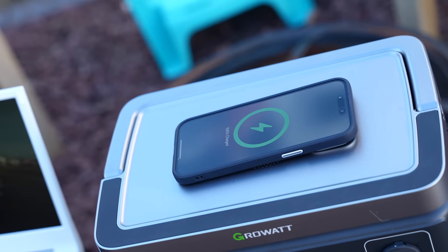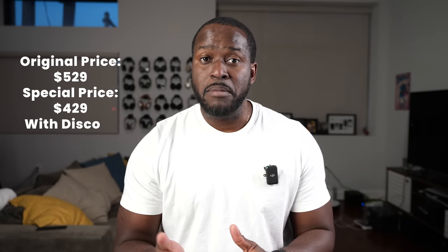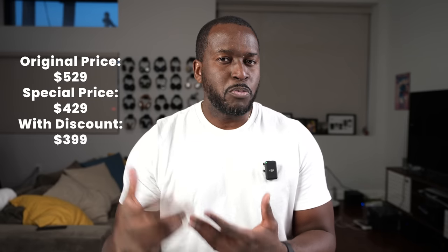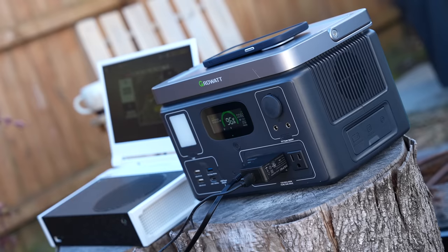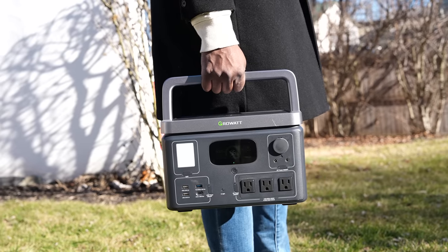With a price point of $529, this is a pretty good offering. GrowWatt is giving you a special offer at $429, plus I do have a discount code that gives you $30 off to bring that price even lower, making it one of the most affordable and honestly the best portable solutions in its category.